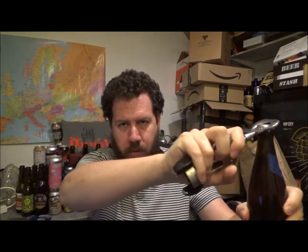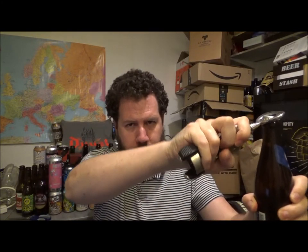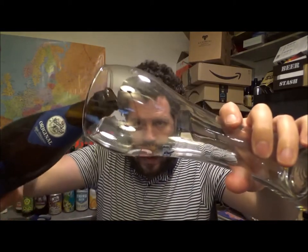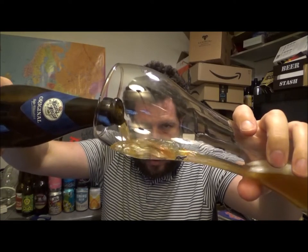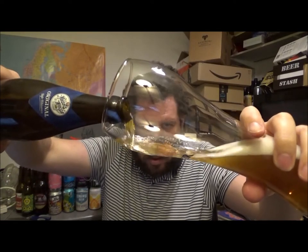A classic, and I've never had this beer before for some reason. Let's see how much smoke there is. Bit of background. Bit of smoke.